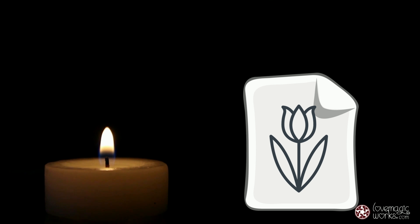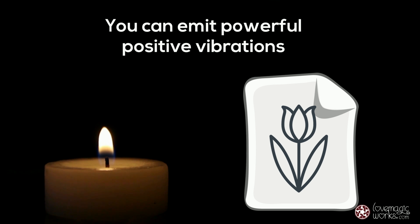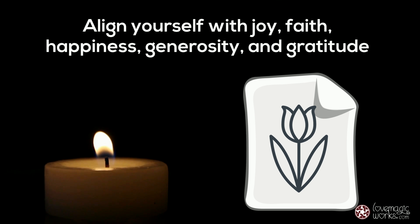Meanwhile, you are tuning into the universal source of love so that you can emit powerful positive vibrations. Align yourself with joy, faith, happiness, generosity, and gratitude.